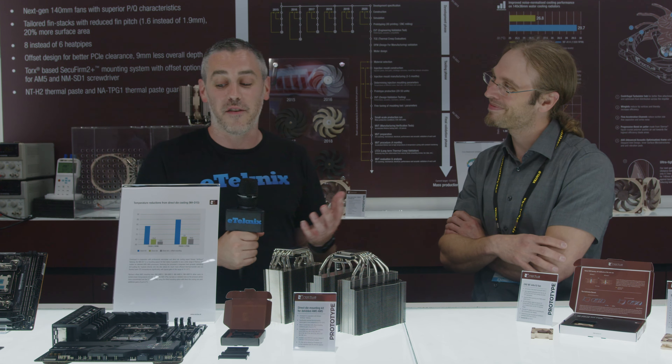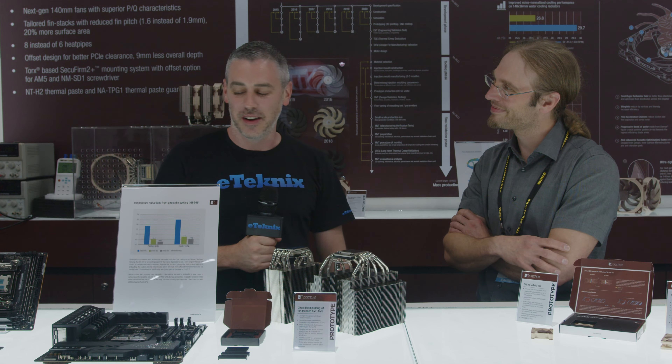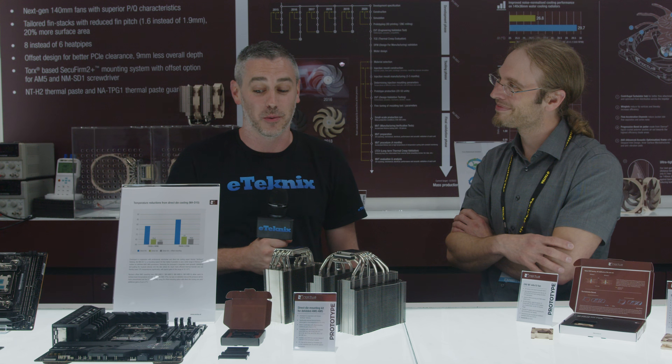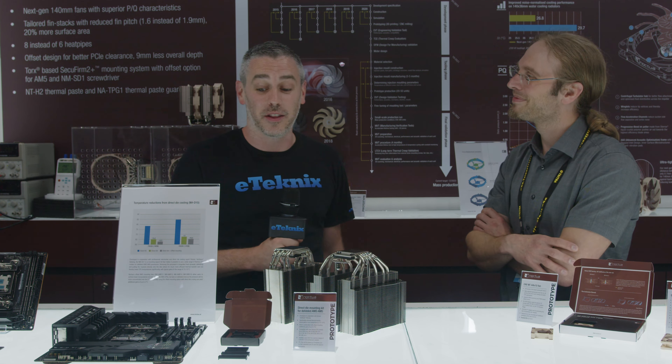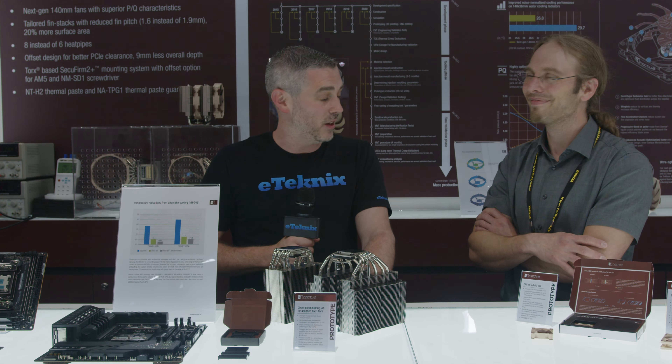Really interesting stuff coming from Noctua — they seem to have a product for everyone, and it's amazing how much work, time, and effort goes into everything. Thank you Jacob, this has been great. As you know, we will get all these products in when they are ready for our own testing. We are updating all of our testing methodology, so it'll be really cool. Hopefully you enjoyed this video — we'll have a lot more Computex 2023 coverage coming very soon, so make sure you subscribe. Thank you very much, cheers!